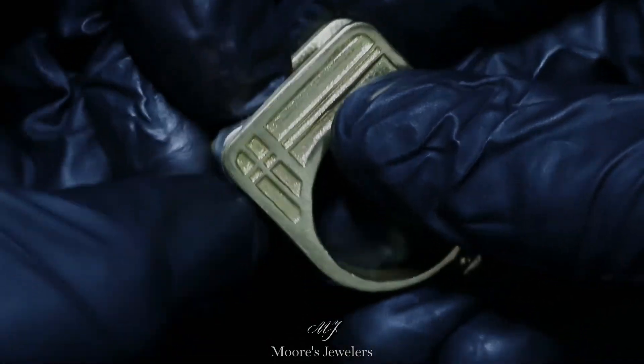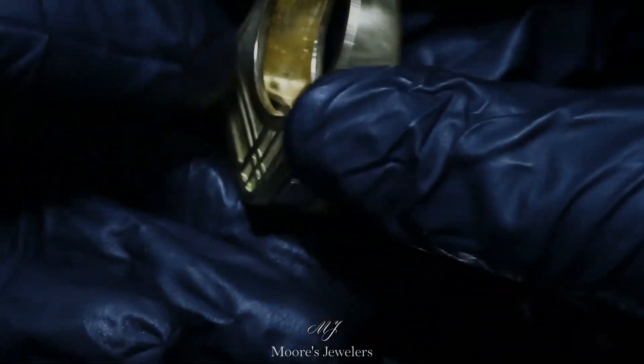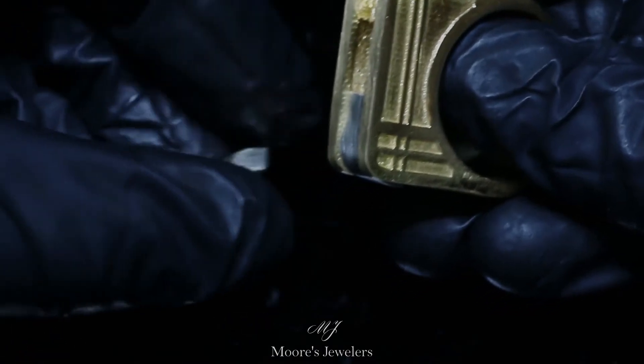Let's get the inserts out and take a closer look. With a gentle tap they slide right out. On their own there's not much to them, just a bar with two posts, but once everything has been high polished and soldered together this will be one stunning ring.